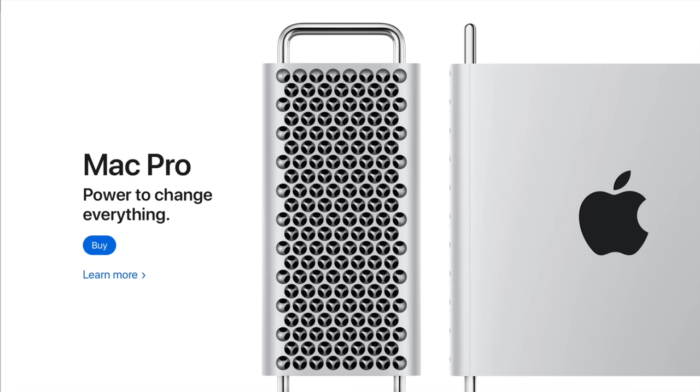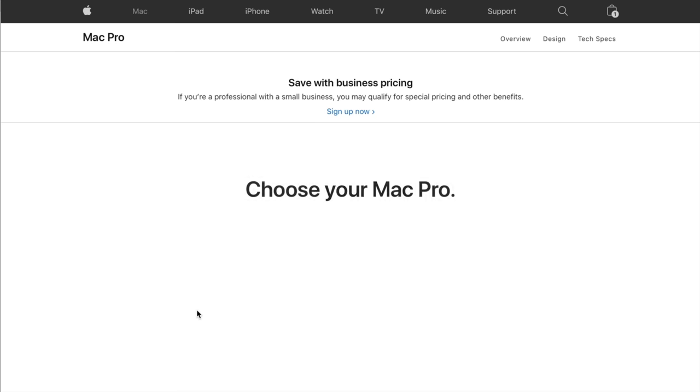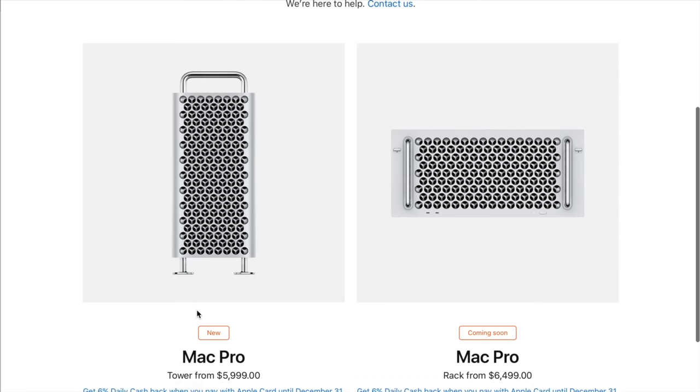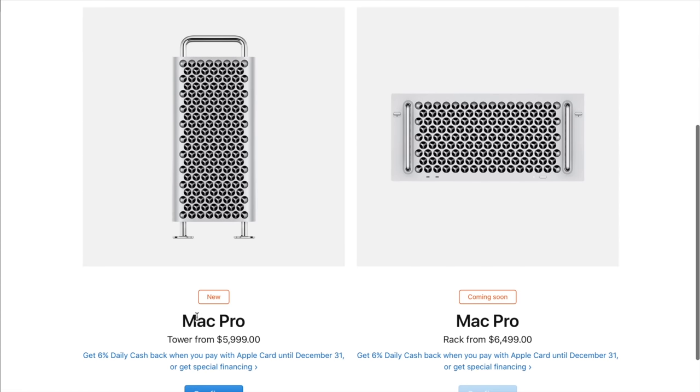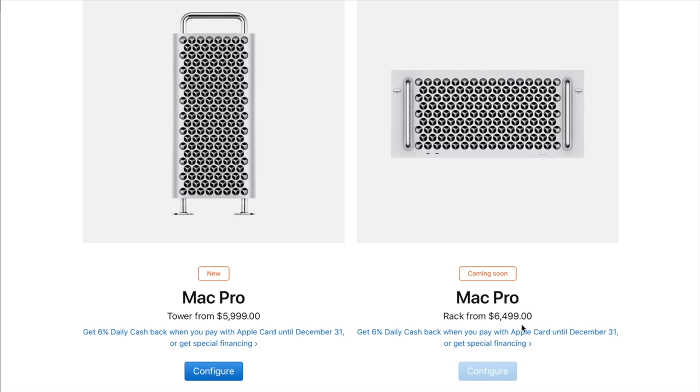But we're going to get into all that. Let's head over to Apple.com where I can walk you through my configuration. When you go to the Mac Pro order page, the first thing you need to do is choose between the $5,999 tower version or the $6,499 rack version.